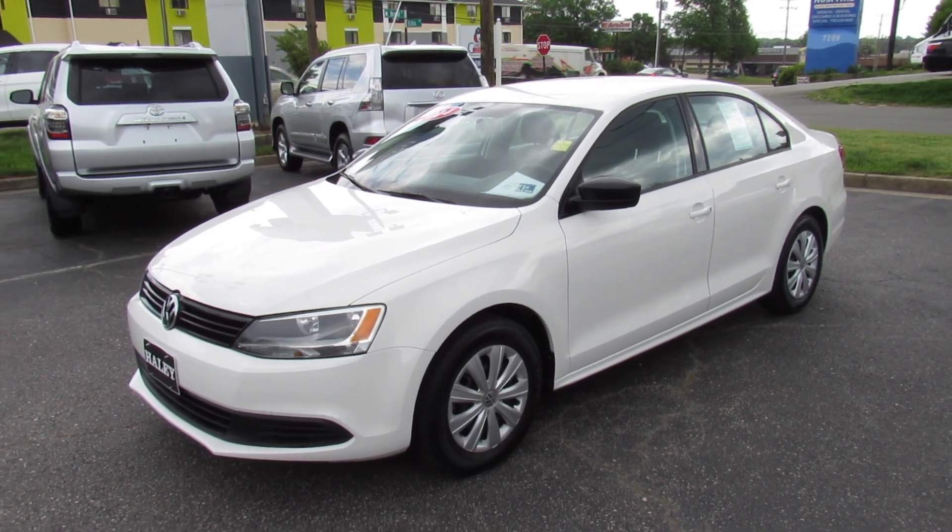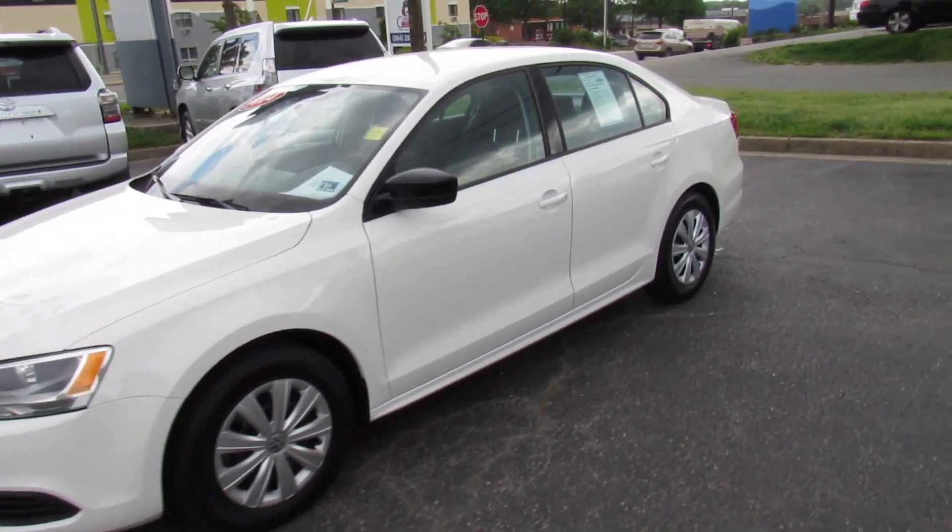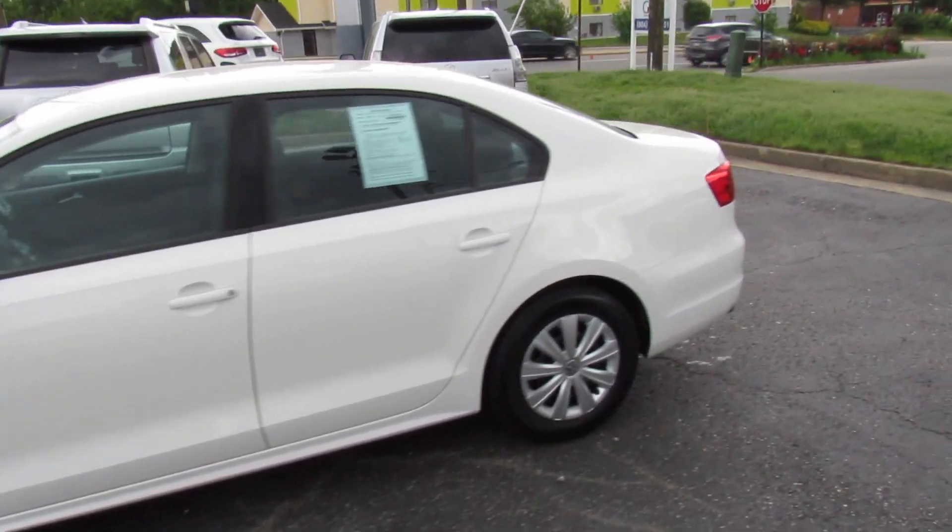Hey guys, it's me Jake from Jakeman 21642. Today I've got a video for you of this 2014 Volkswagen Jetta.